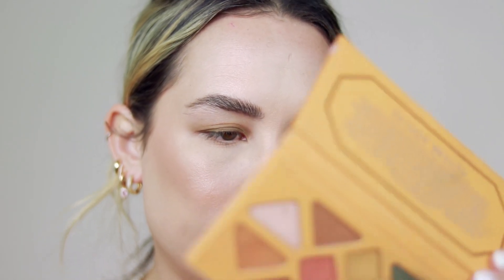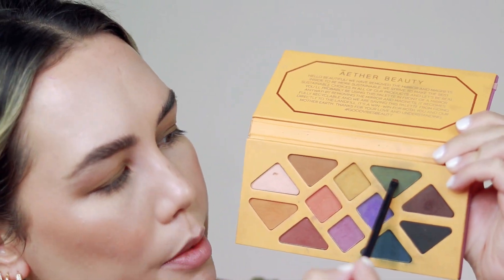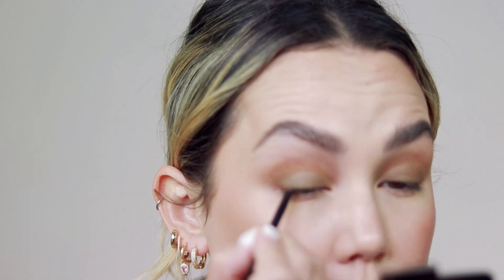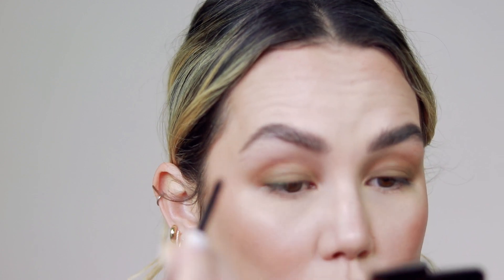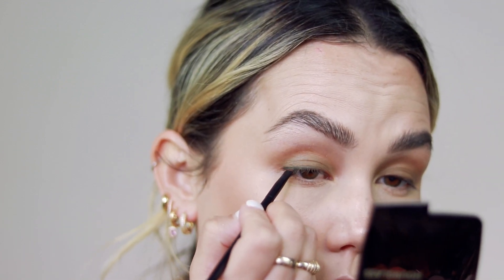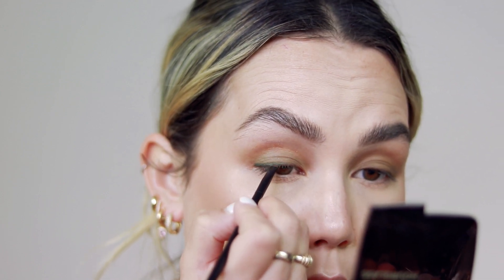I'm going to take a little bit of the Joshua Tree shade from the Aether Joshua Tree palette on a Ruffer 29 — it's such a cool, small brush that I love for detailed work or when I want something right at the lash line without it being too thick. I'm pushing this shade right into my lash line using pushing motions, not wiping. This gives a little more depth at the lashes and more definition, and it will bring out the green as well. Then I'm taking my finger to smudge it in so it's a little softer.